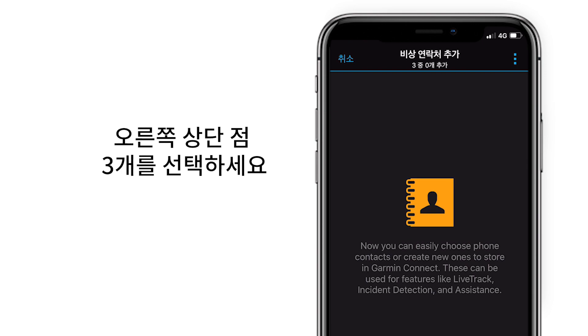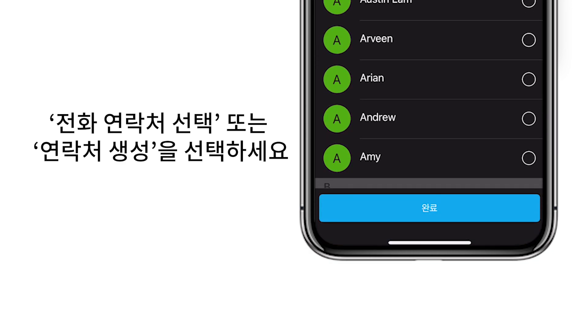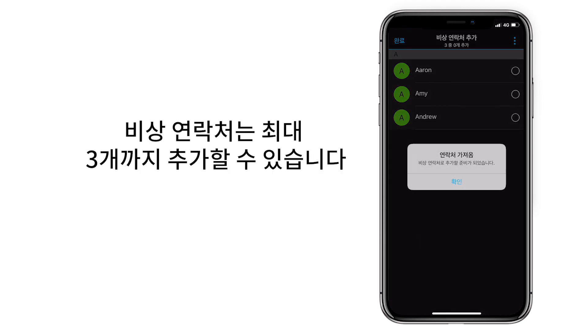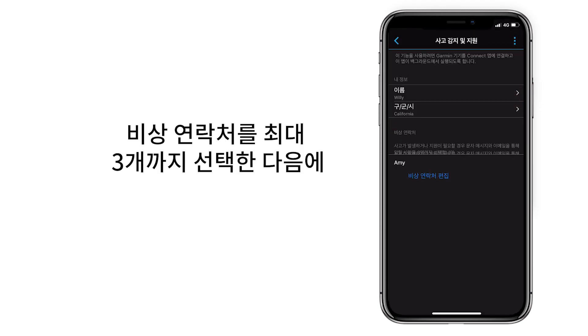Tap the three dots on the right corner, then either select Choose Phone Contact or Create Contact. Add your contacts, then tap Done. You may add up to three emergency contacts, so select up to three people to add as an emergency contact.